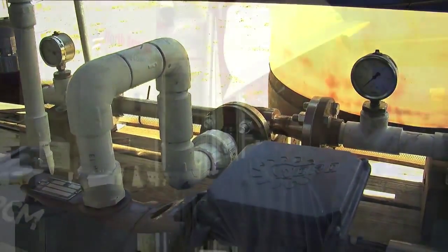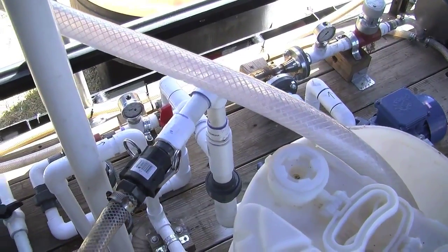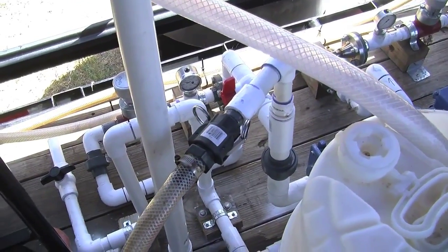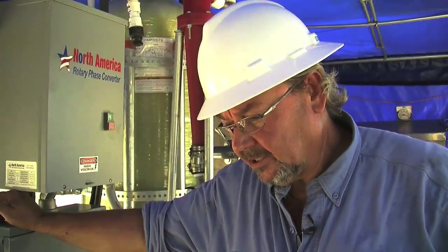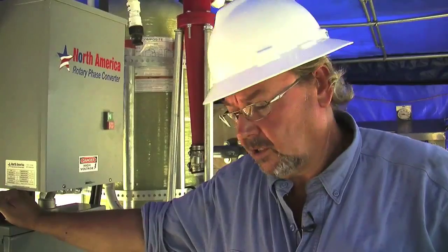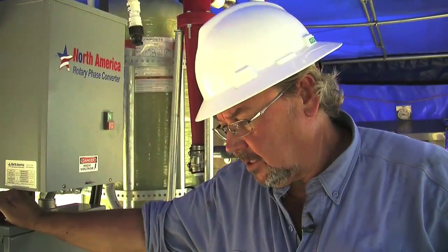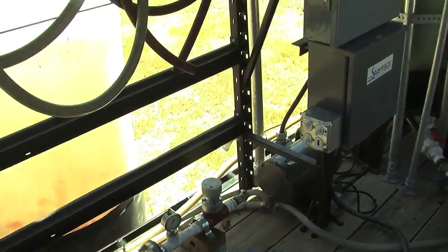Most de-oiling hydrocyclones operate at very high PSI. As you can see here, we have schedule 40 PVC because we're coming in at about 60 PSI and going out at about 30 PSI — very low pressure and therefore very economical to run these pumps. We also use progressive cavity pumps in order to prevent the shearing of the molecular structure of the water so that the droplets will continue to be as large and coagulated as possible.